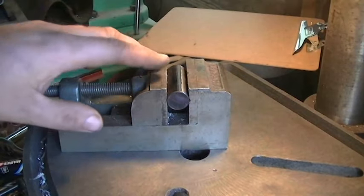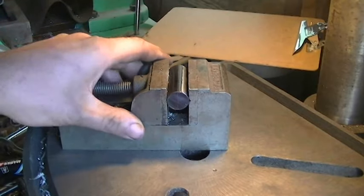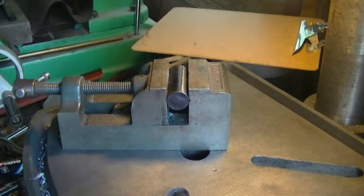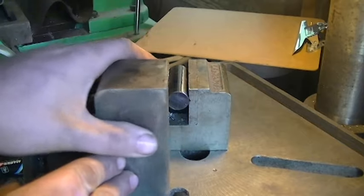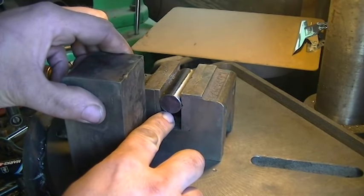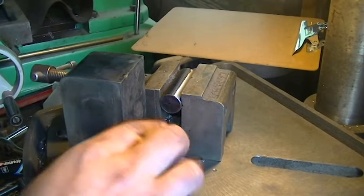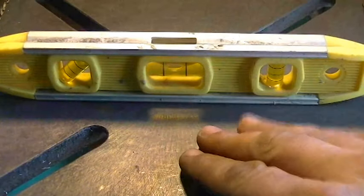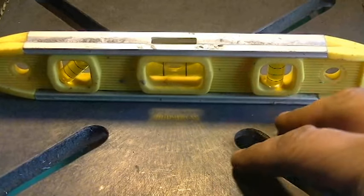For the next step, you want to secure your round stock inside a vise. The trick is you have to get this exactly vertical. I took a block of steel that I know is a 90-degree angle and used that to verify the line I scribed on the end of the stock is perfectly vertical and perfectly 90 degrees from the table. The next step is to level out the table — making sure your table is level and at a perfect 90 degrees to the drill chuck is critical for making a good cross hole.